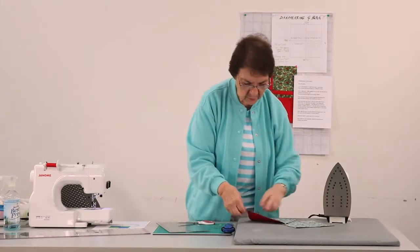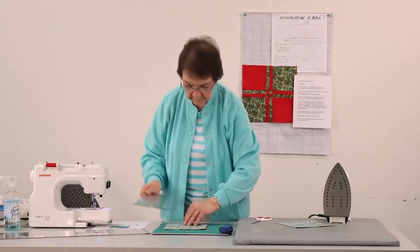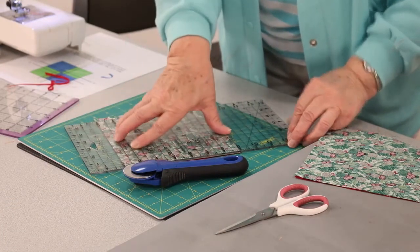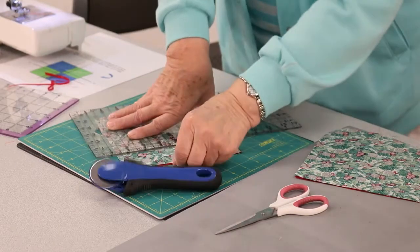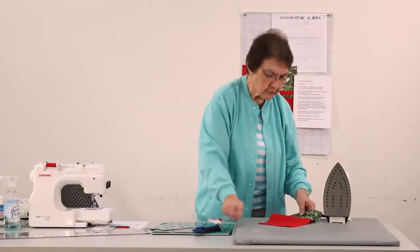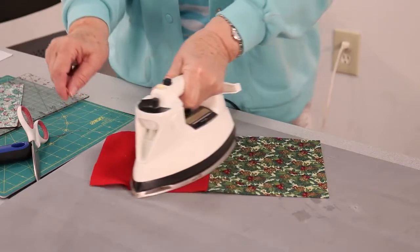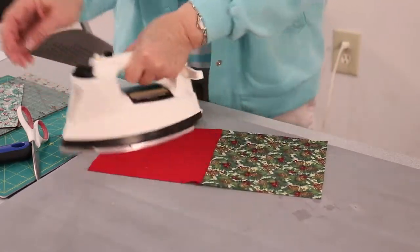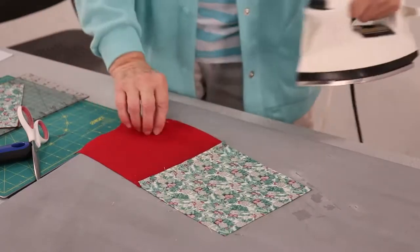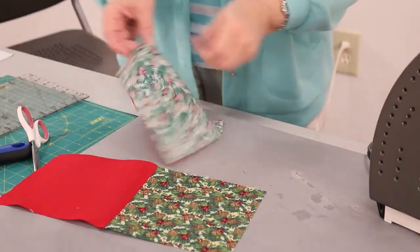Set the seams by ironing on them. It looks like my cutting is a wee bit off — I'm going to kind of straighten these blocks off. Now we're going to go ahead and iron towards the dark side, which for me is going to be the red. So I'm going to press it towards the red. I'm going to check the back and make sure it's going the right direction the whole seam. And I'm going to do the same thing with the other set.